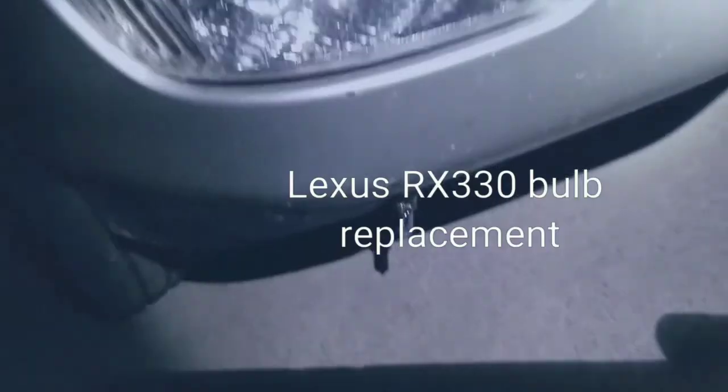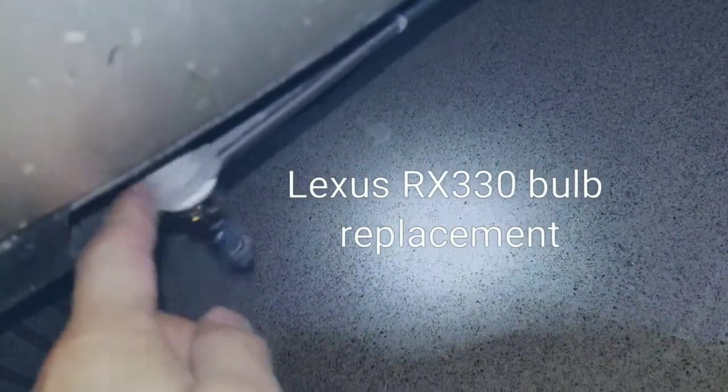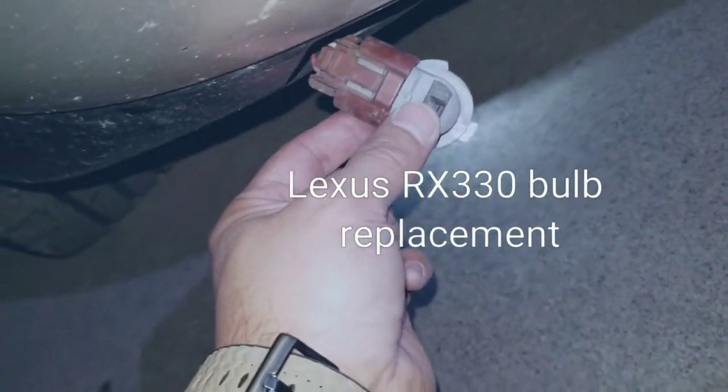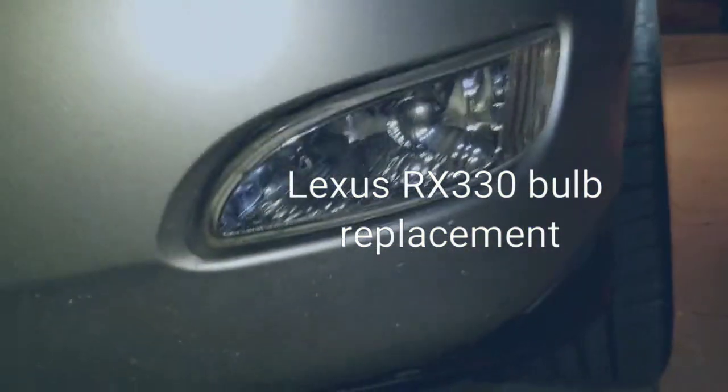I pulled it from the bottom and now it's just dangling from here. From here I'm just going to detach it and hook on the replacement bulb. That side is done.